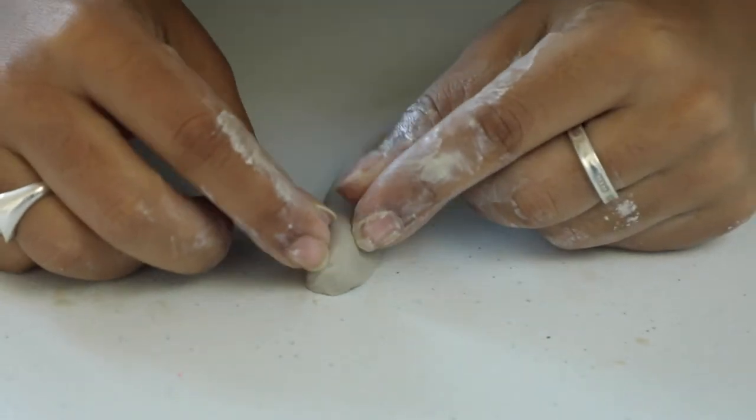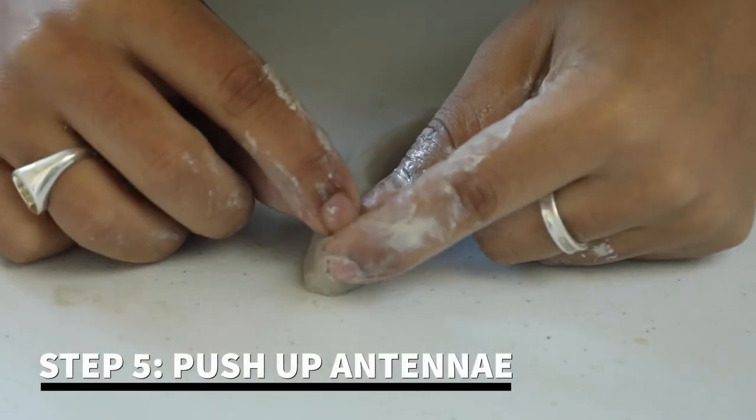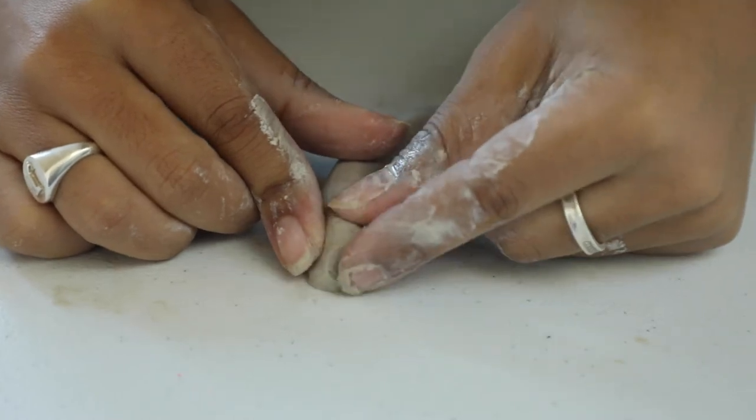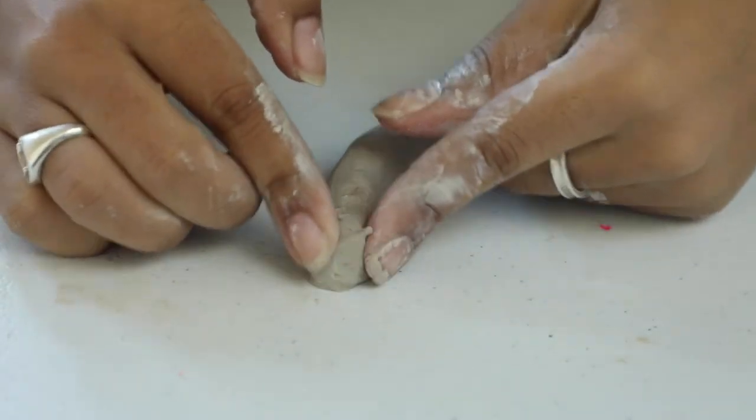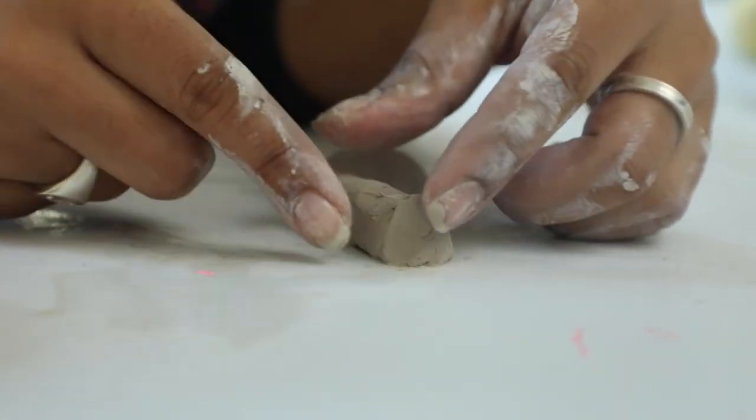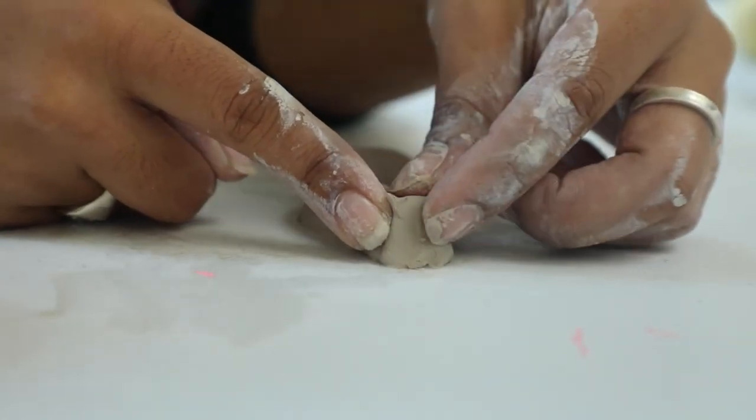Now we're going to make the first antenna. You're going to take your two pointer fingers and just kind of raise the clay just a little bit. And it's okay if he looks a little messed up — you can always go back. Just take your time and form these little guys.